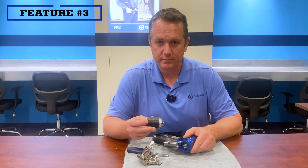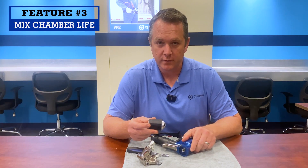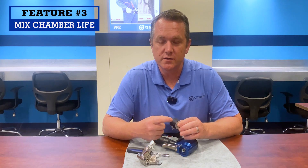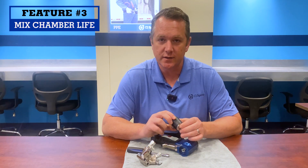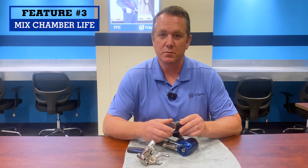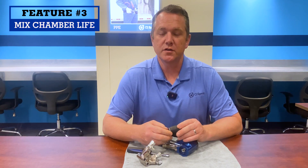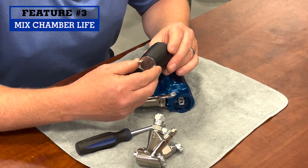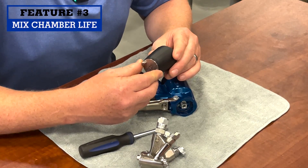My third favorite part is the mix chamber life. What is so neat about the new front end is that it closes the fluid stream of your ISO and your resin inside the cartridge, which means your mix chamber is no longer a sealing point. So scratches and grooves on the side of your mix chamber are a thing of the past. To my knowledge, all of our field test customers — nobody has replaced a mix chamber yet.